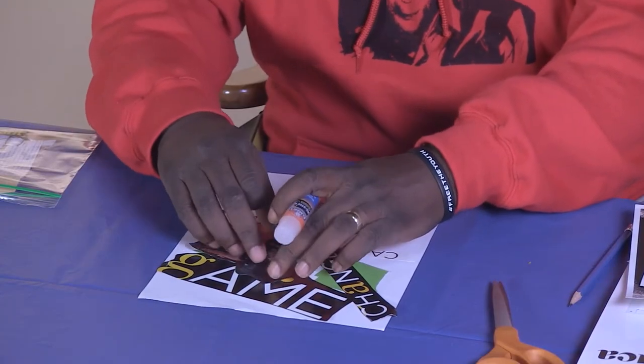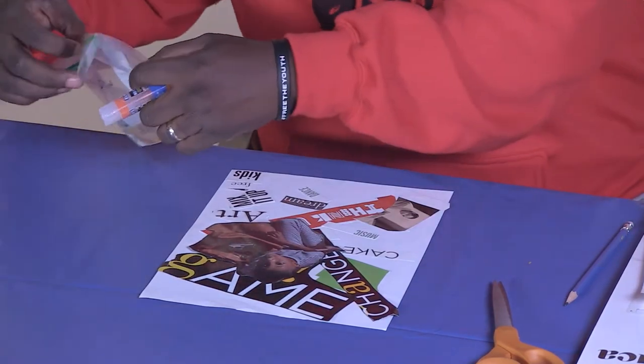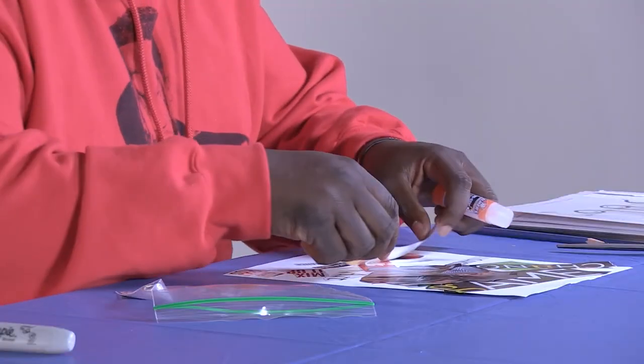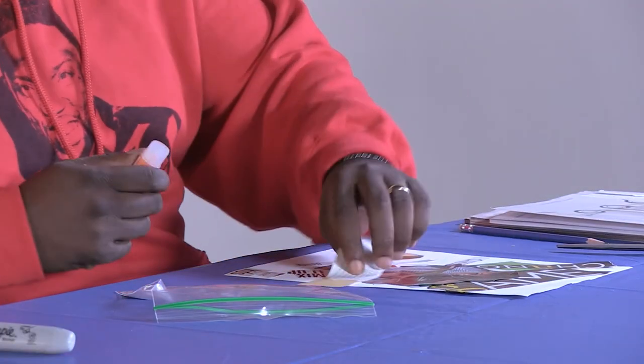A quick reminder: if you are cutting out from a magazine, a book, or a newspaper, please ask somebody before you start. I don't want you to get in trouble for accidentally cutting out something that somebody might have wanted to keep.